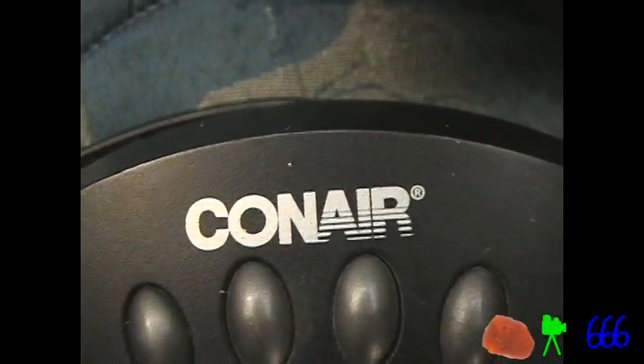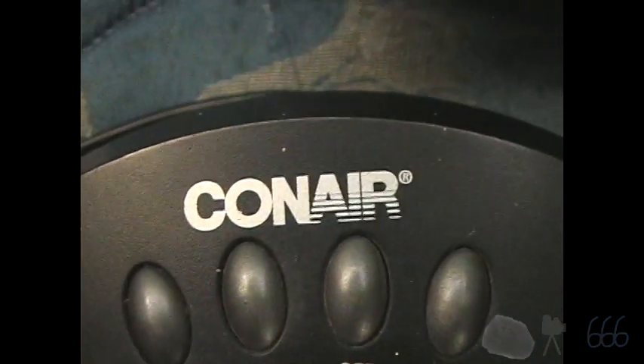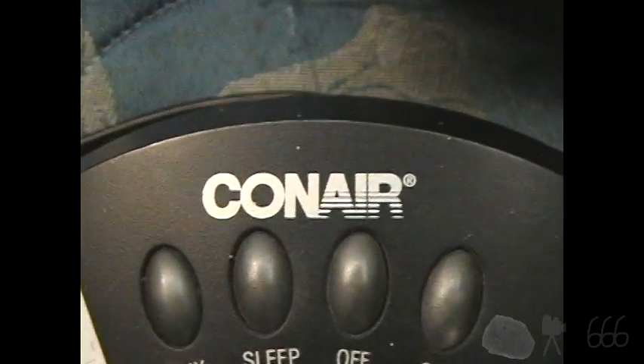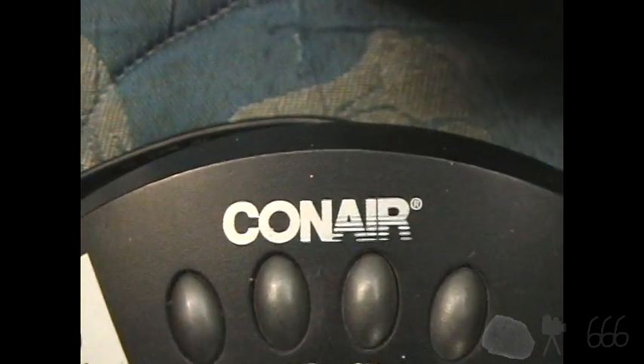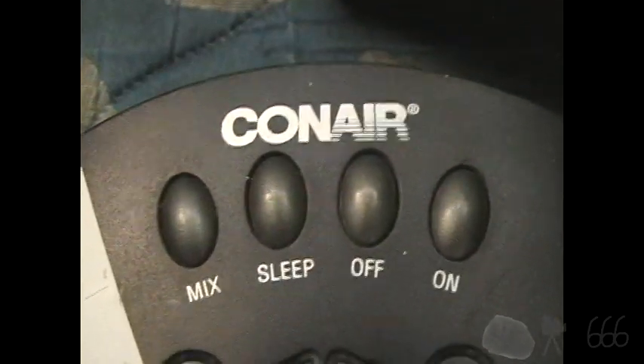The Conair brand is something that you would probably most often associate with hair care products, like blow dryers and things like that. But did you know that they made a clock radio? This is, and I'm not even kidding, the Conair Sound Therapy Clock Radio.